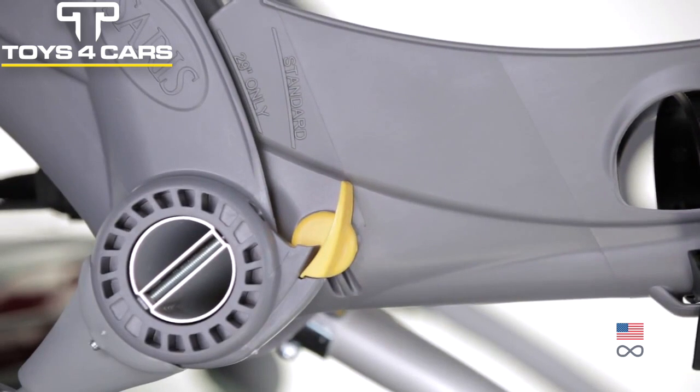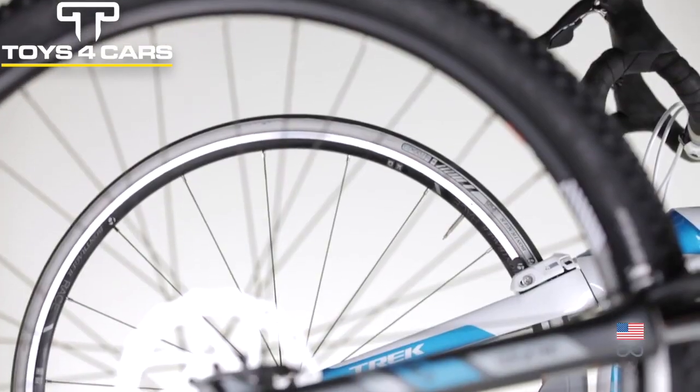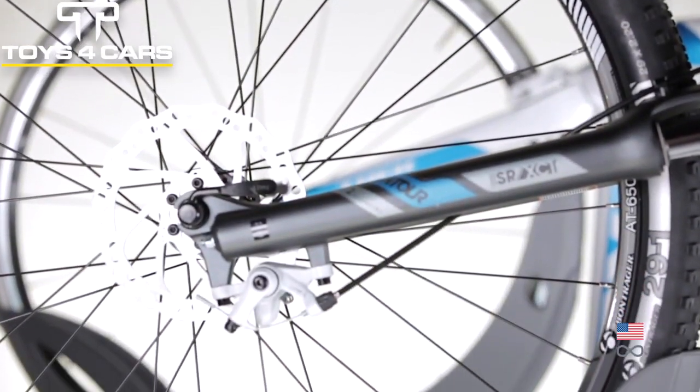29er compatible. Transport any adult bike securely and safely, whether it has 700c, 26 inch, 27 and a half inch, or 29 inch wheels.